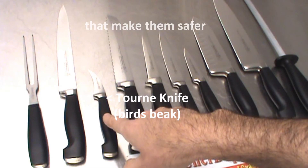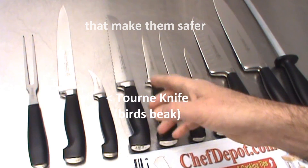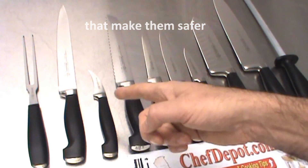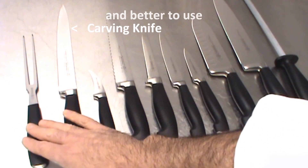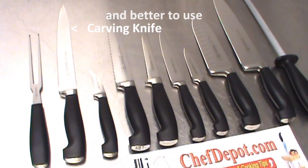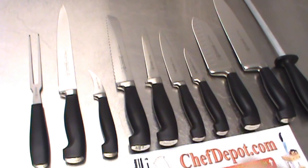Tournée knife, used to turn vegetables, fancy carvings, carve a pumpkin — whatever. Tournée knife is handy. Carving knife complements the carving fork. These two together are used for carving roasts, turkeys, different things like that.